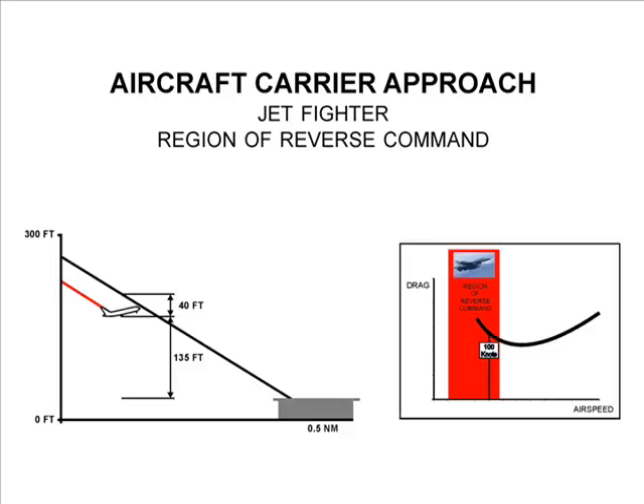The methods are pitch only, power only, and coordinated pitch and power together. Initially, the aircraft is 40 feet below the glide slope, and each correction is begun at 135 feet above the deck.